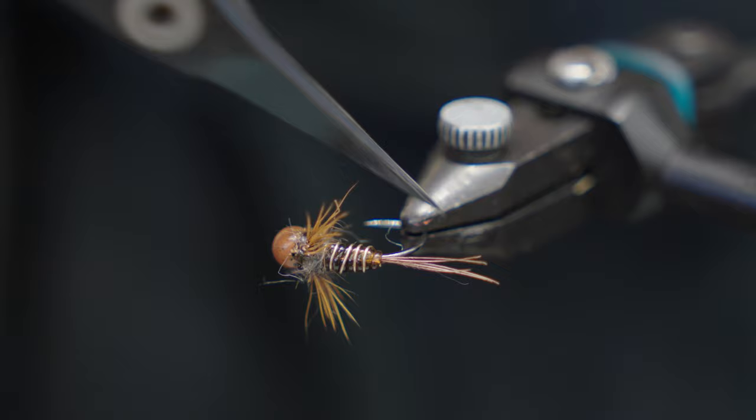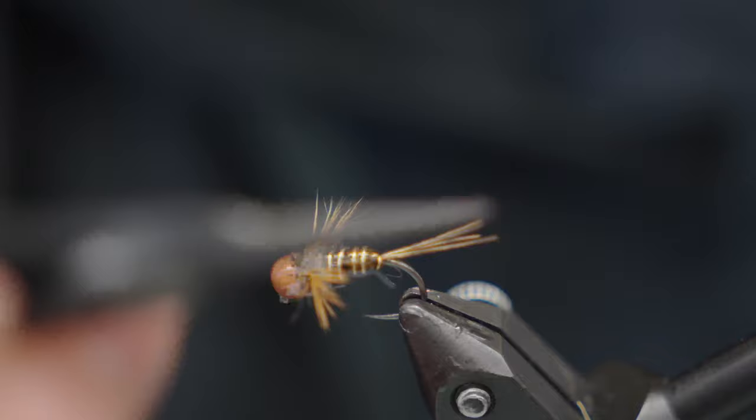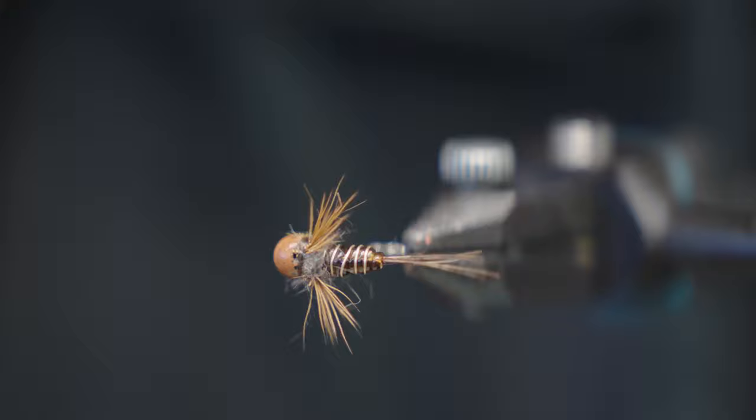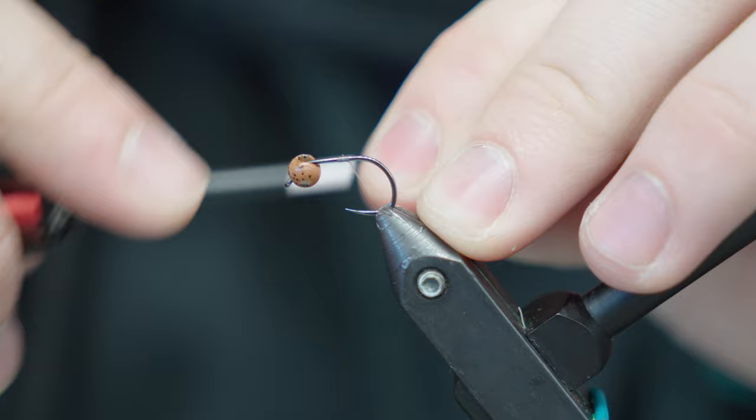For the tail we're doing pheasant tail fibers. This is just tubing for the body, and wire. The way we got this body so wide is by using lead wire, making the whole body wide — especially with these crawler nymphs, the profile is so important to make it real wide. There's pine squirrel and elk hair for the legs, and a standard wing case. This is a Fulling Mill jig hook, FM 5125.